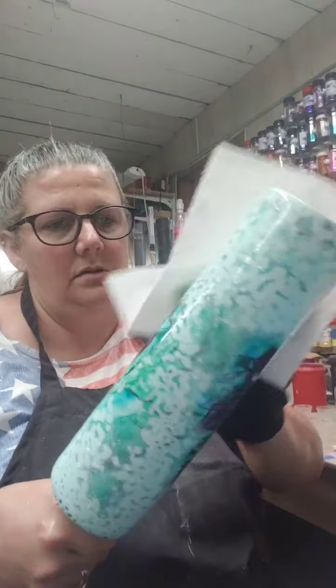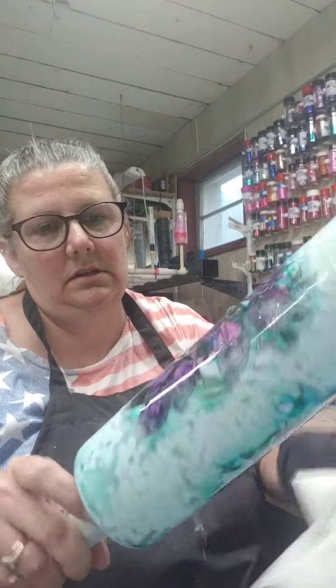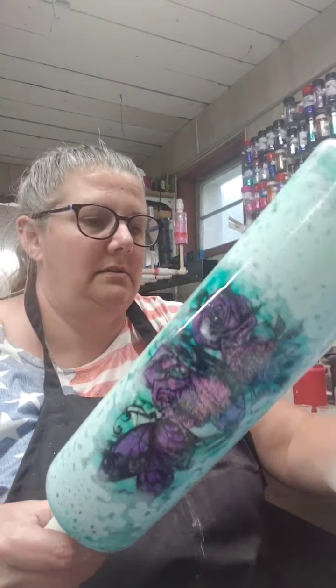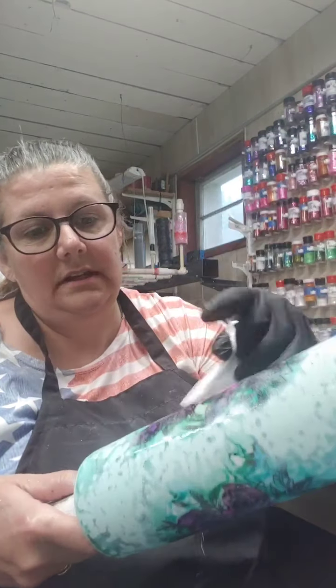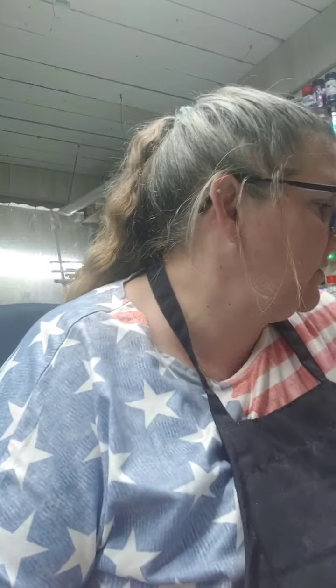I'm gonna clean that up a little bit and then I will put that under epoxy, but I have to dry it off first. There are some spots I want to clean up. I just take some acetone and clean up right here on the butterfly — you can see there are some spots on there.